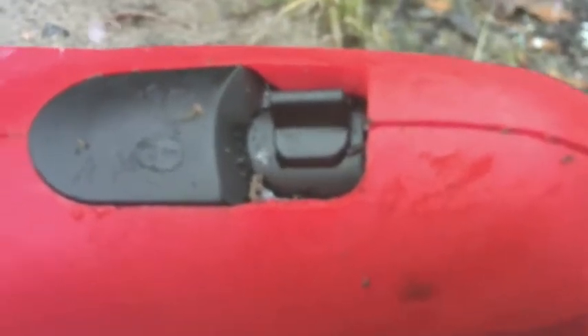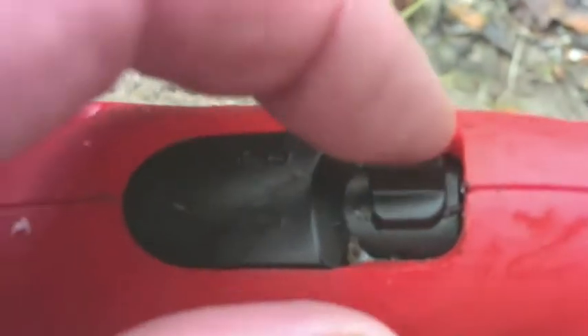One thing you have to do is remember to put it on the lock. Because if you put it there, you can accidentally start cutting your hand off.